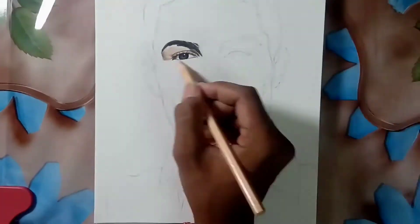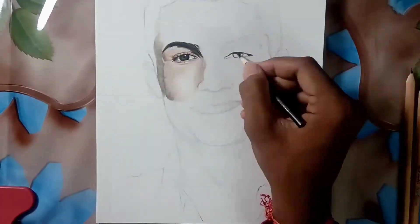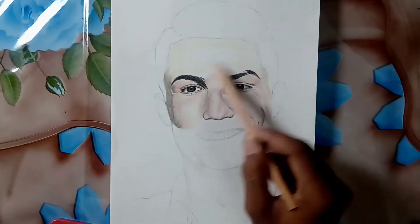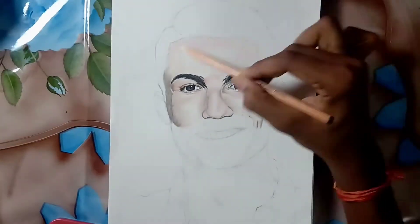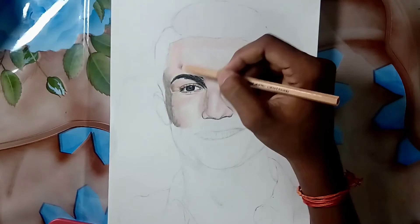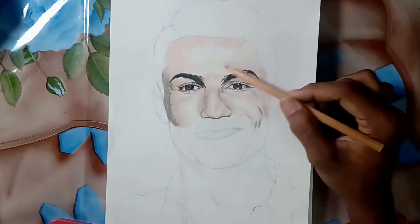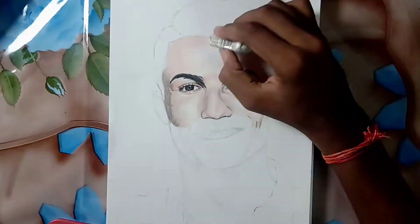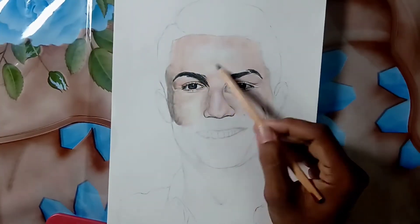Hi friends, welcome back to my channel. Today I am going to complete this drawing which I had started earlier in the review video. It is now 12:30 a.m. and I just started editing. I hope I will be posting this video at 5 a.m. Stay tuned friends, I'll be posting a lot of videos here — support me guys!